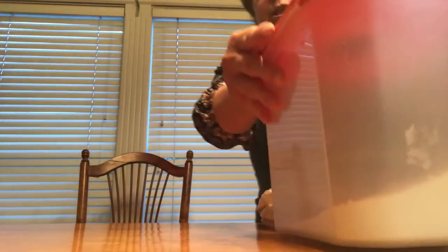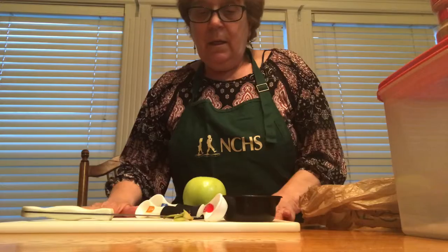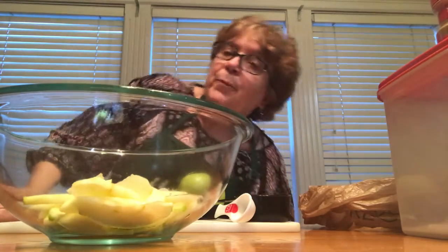So first I am going to wipe the area where I'm going to be working. Then I am going to get all the stuff together — my cinnamon and sugar. This is for cutting my apples. The bowl to put my apples.